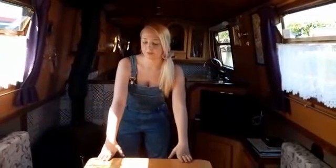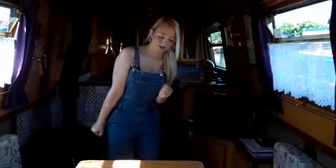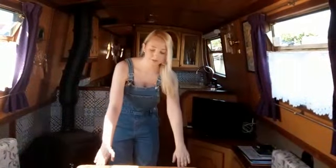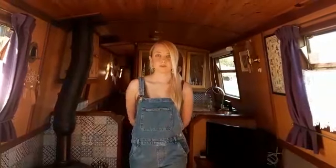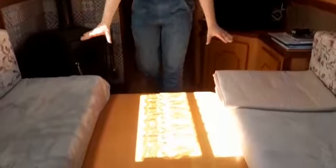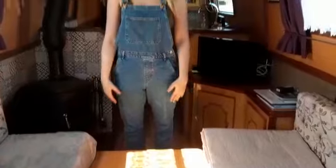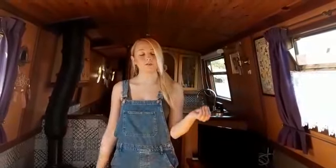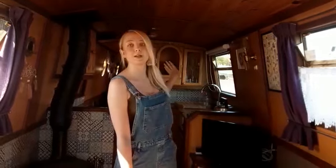The table also doubles as a double bed. The table top comes off, you remove the legs, and the top sits in between the two sofas. There are a couple of extra pieces of wood which elongate it into a double bed. Just slide the cushions across to make a comfortable bed. If you require it as a double bed, we'll provide extra bedding, which will be stored further along the boat in the fixed bed area.